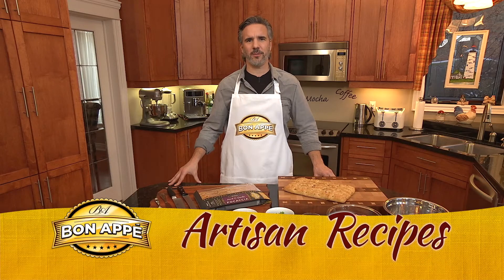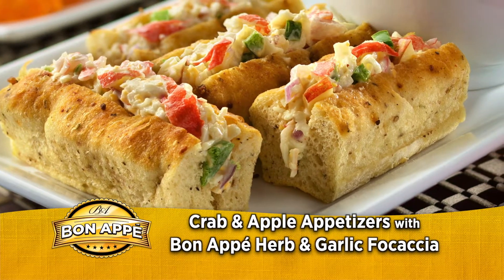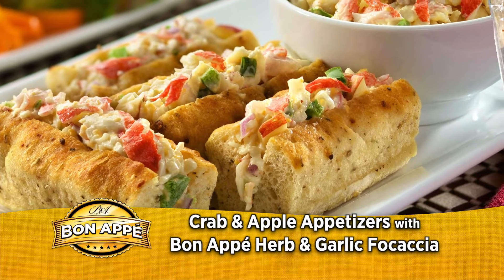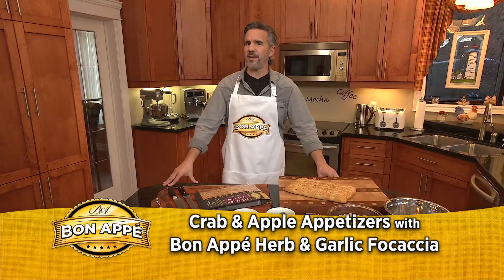Welcome to Bonapé Artisan Recipes. Here's how to put together a delicious crab and apple appetizer using our new Bonapé Artisan Herb and Garlic Focaccia. They're easy to make and they're wonderful for the whole family to enjoy.